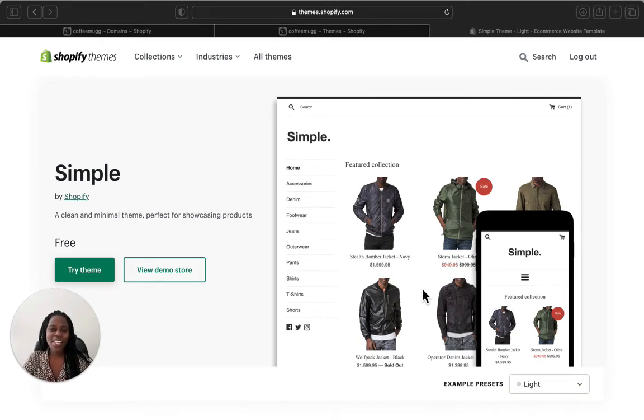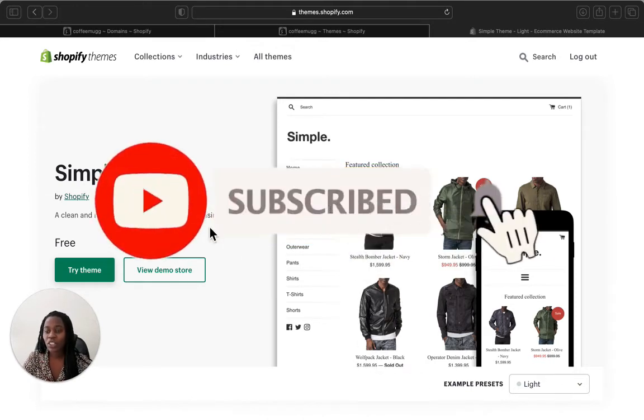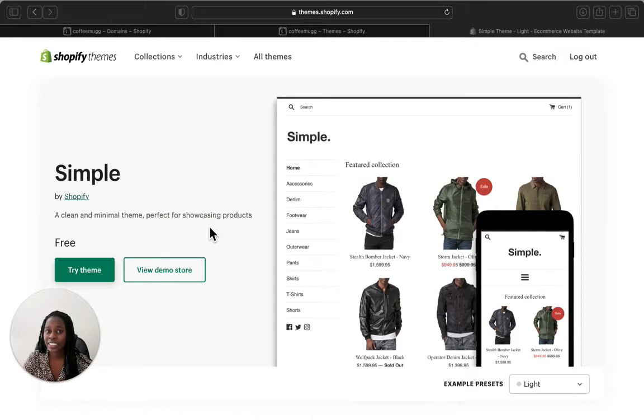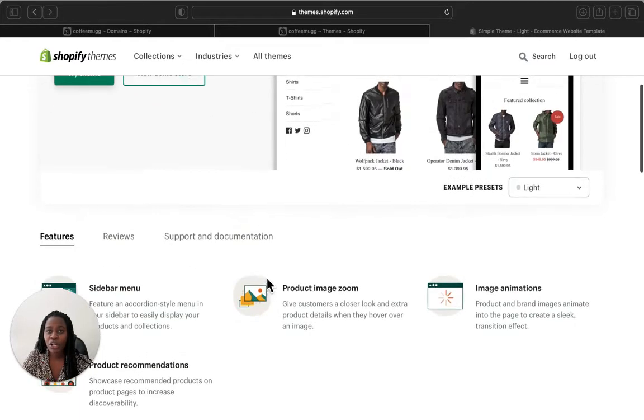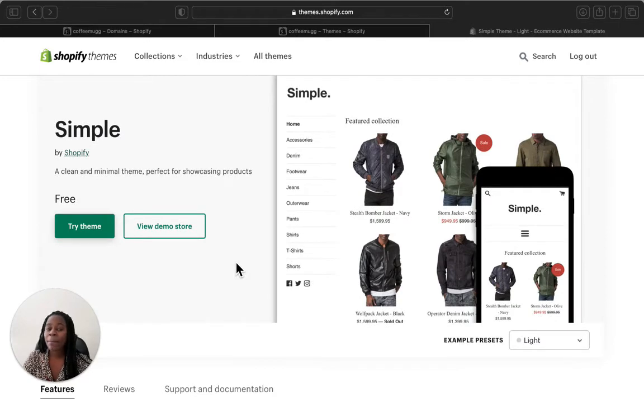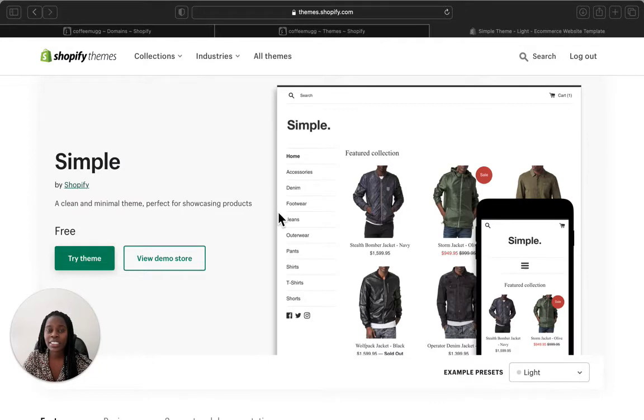Hey guys, welcome back to my channel. In today's video we are back again with another Shopify free theme review, and we are going to review the Simple Shopify theme. This theme is called Simple, and it is a clean and minimal theme perfect for showcasing your products. It doesn't have many complications, so I'm going to give you a background of what this Simple theme is for and what it has.